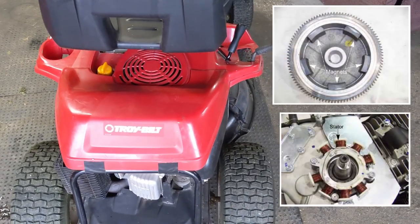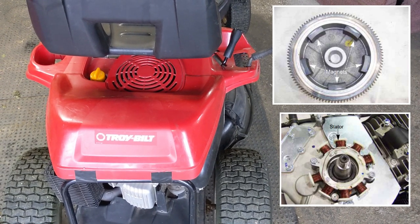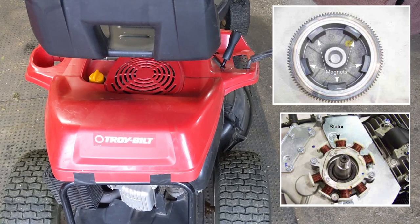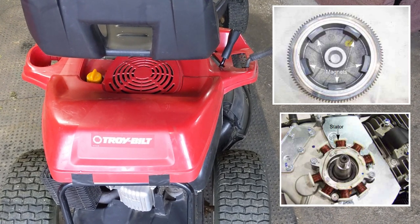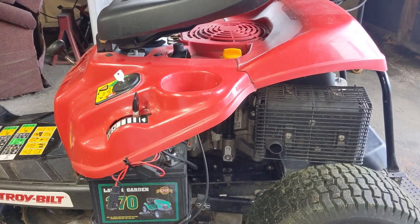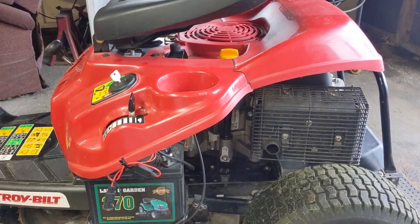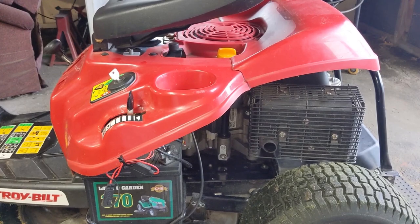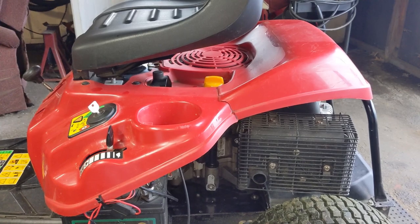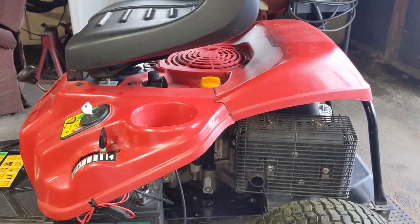There are also magnets located on the inside of the flywheel. As your flywheel spins around, those magnets rotate around your engine's alternator — that's the big copper winding you see pictured on screen now. Not every riding lawnmower's alternator works the same way. For this particular 420cc engine, this alternator is known as a dual phase, so it does have AC and DC output — meaning alternating current and direct current.